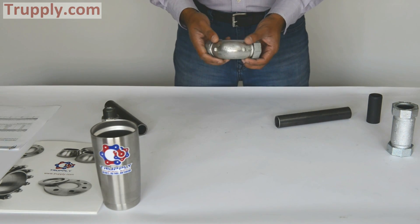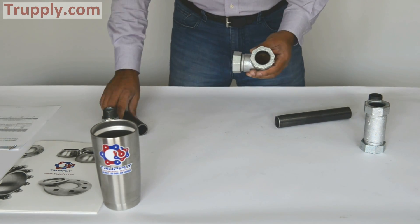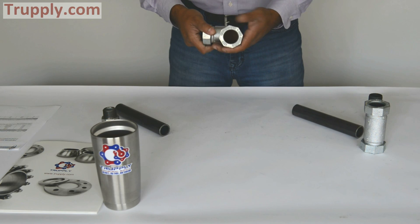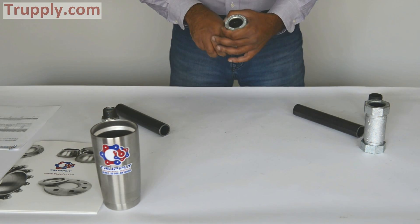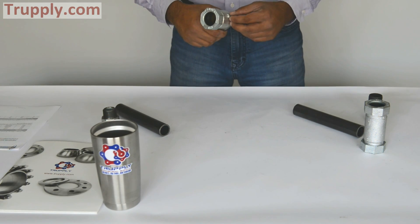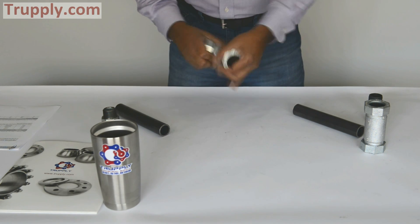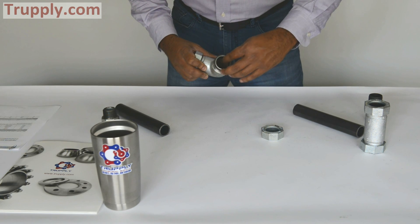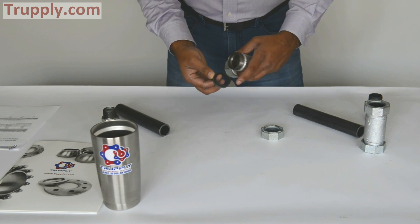This is a style 65 compression elbow — it works on the exact same principle as the coupling. You put one pipe right here and the other one right here, and it creates a seal. Remember, the style 65 coupling does not prevent axial pull-out — it just seals and grabs the pipe a little, but don't expect a lot of pull-out resistance. The components are the same: this is the nut, with a retainer cup and a gasket.